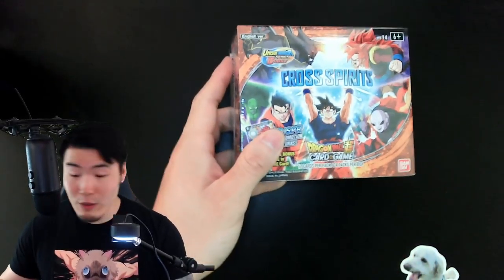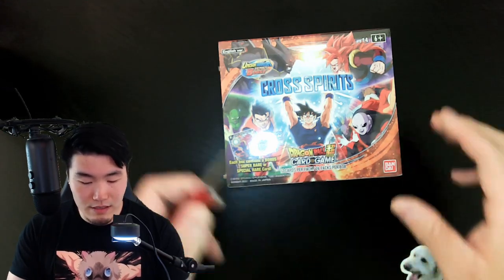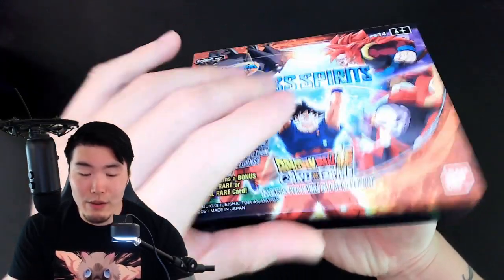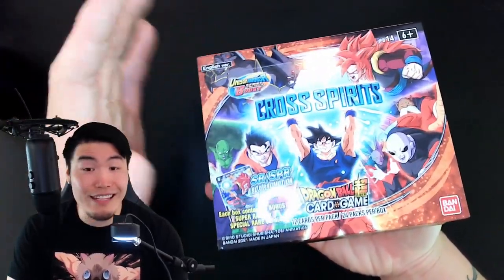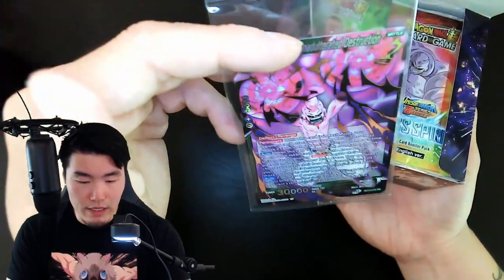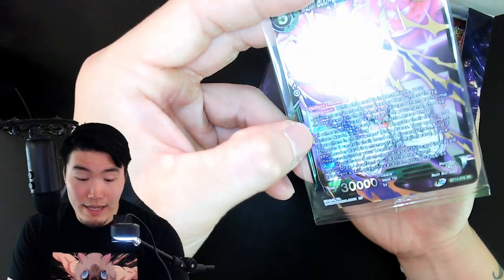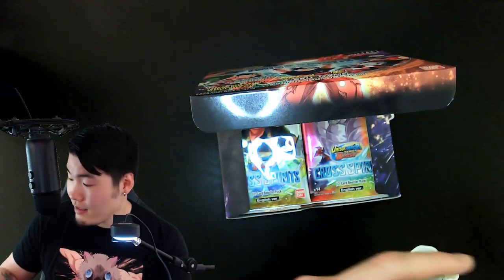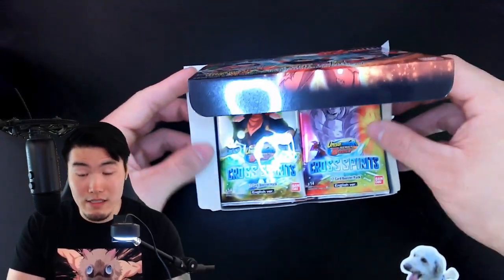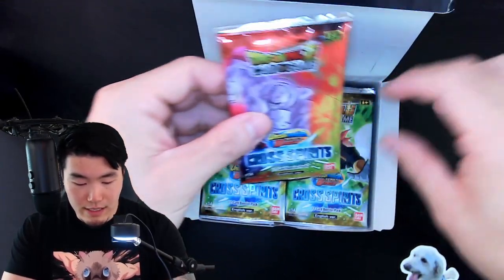So here's a quick look at the box before we open things up. Let me just grab my knife — okay, here it is. Let's break the seal here and here we go. We got the plastic off, and now we're gonna crack open the box. We got our promo card at the very top, which is a Majin Buu, Unadulterated Destruction — looks like Kid Buu to me. He is only an SR, not a special rare, but that's okay. Let's put that to the side and pick out some packs. I think I will do half the box, so 12 packs out of the 24.